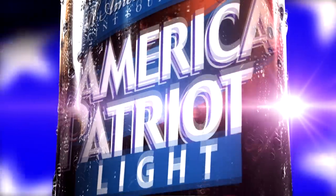Have you tried American Patriot beer? The American Patriot beer is fantastic. It doesn't have an aftertaste. I like it a lot. And as the calories are low, I like it even better.